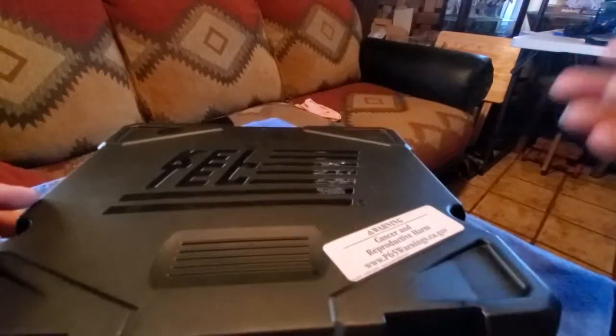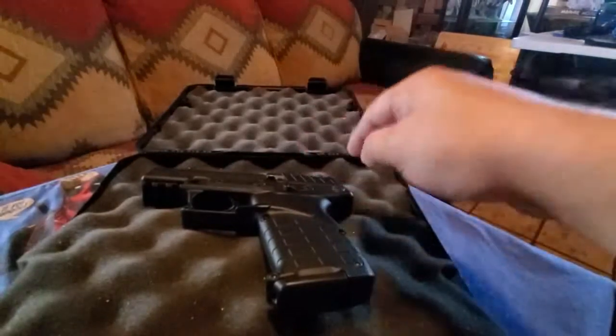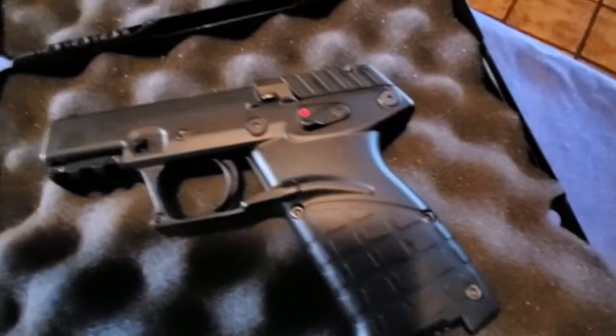As you can tell by the title, it's a Kel-Tec P17. Let's open her up. Again, this is not a review video at all — this is just going to be a show and point out the features you need to make your decision. Let's take a look at it. First glance, it looks like a water gun.